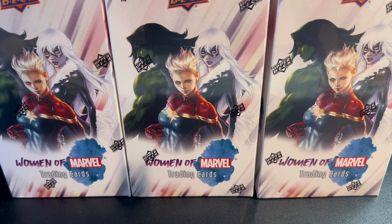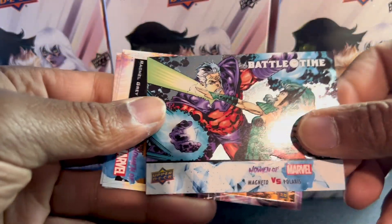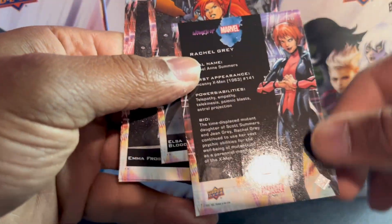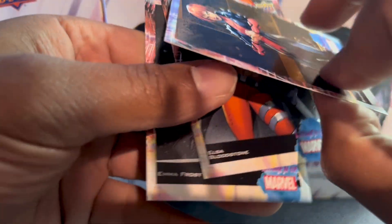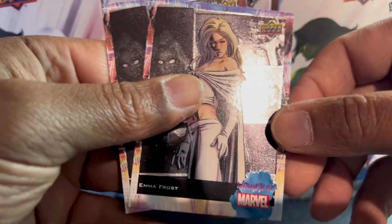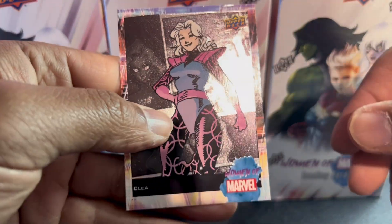Around this time of year, I know everyone's buying gifts and presents — it's not really about us, it's about other people. But in this hobby we do take care of ourselves. Here's an orange parallel — Rachel Gray. That's pretty cool, it's either orange or bronze, not sure. Also Bloodstone, nice Emma Frost art for you Emma Frost collectors.